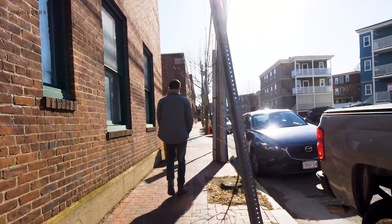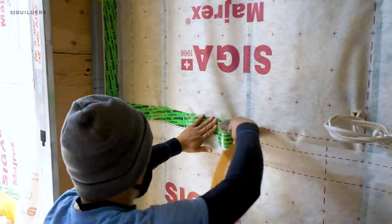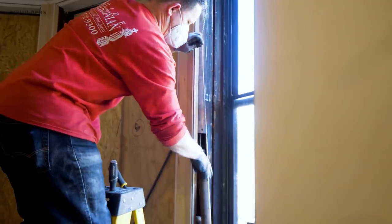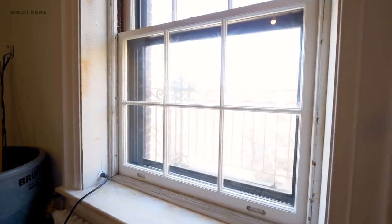What's up guys? Another episode of Site Visit this week. We are headed over to Cambridge to check on project 170. We have our air barrier installed to see a MyRex product. We're going to walk you through some of those details, and then we're going to head over to our Beacon Hill project, project 174, where the window restoration company is on site and they're actually starting to do the install as we're wrapping up our interior trim.